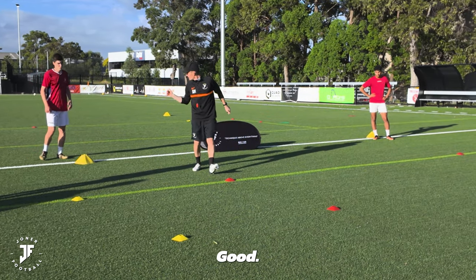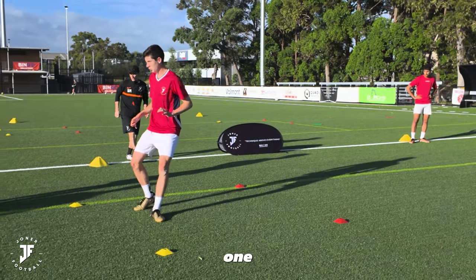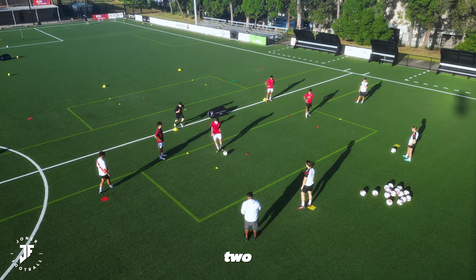I'll drop out. Good. Next one comes in. Half turn, touch, one, play. Good. Two, play. You're out, Will.